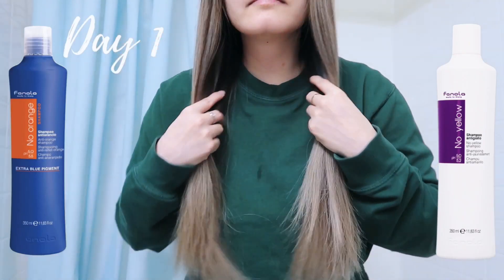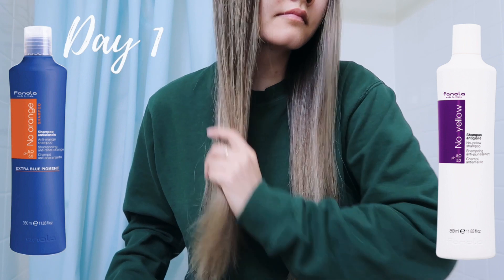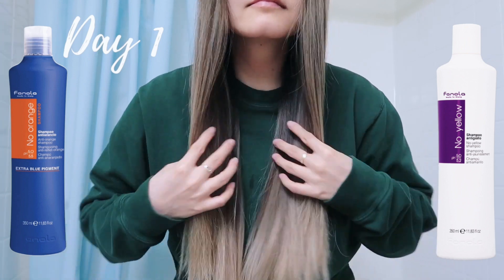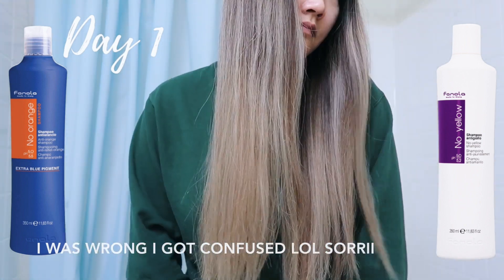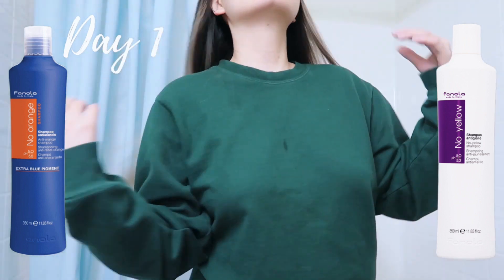So this was the purple shampoo side and this was the blue shampoo side. The next day my hair was dry and I could show you what it looked like. The purple shampoo side was more orangey and warm looking, and I think that's because my hair has more orange tones in it right now than yellow tones. So I think the blue was working better for me because my hair is more orange rather than yellow.